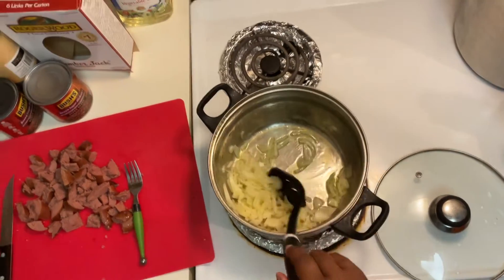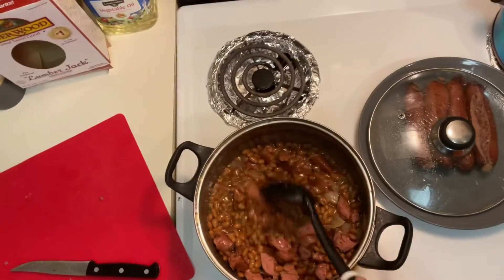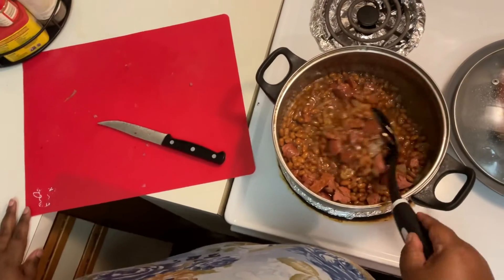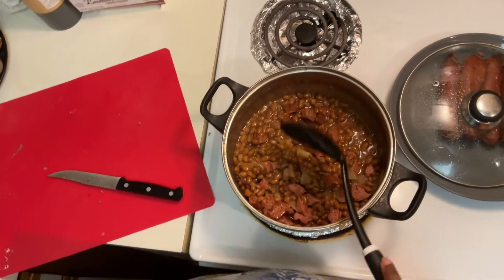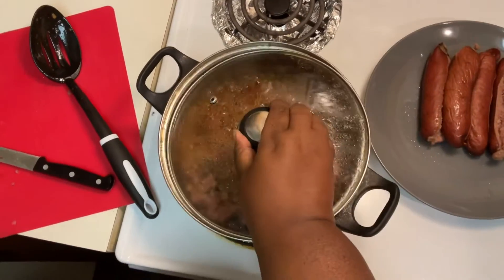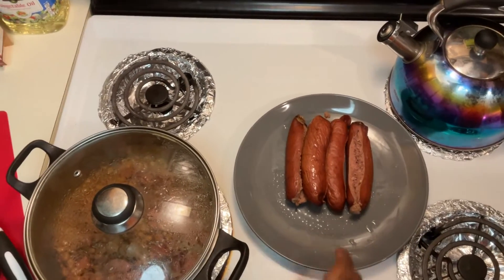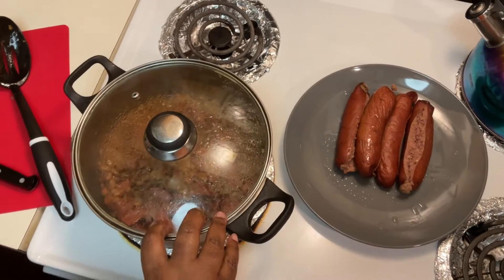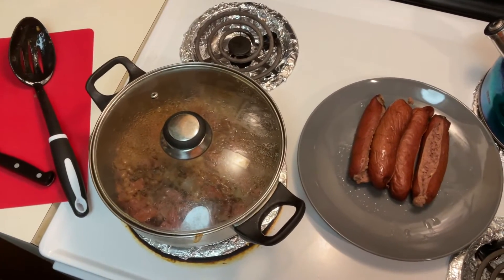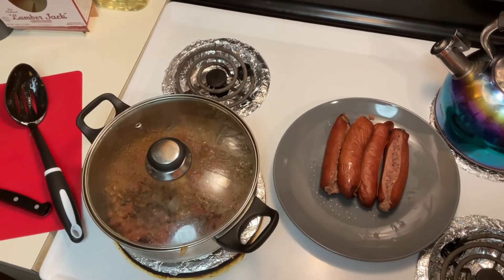All right guys, we're back — look at this, it's good! The only things I added were a little bit of pepper and parsley, other than that nothing else. Over here we've got sausage for tomorrow, and we're making some tater tots. So this is a twofer — I made the sausage today and we'll have dinner tomorrow. Don't forget to like, comment and subscribe. Thank you, bye!